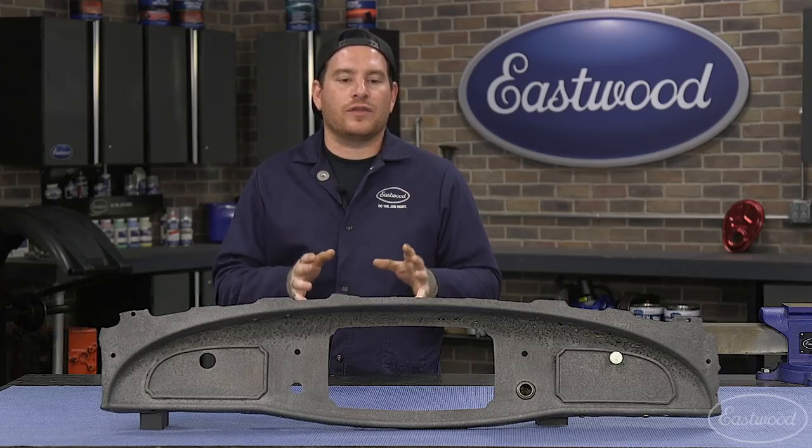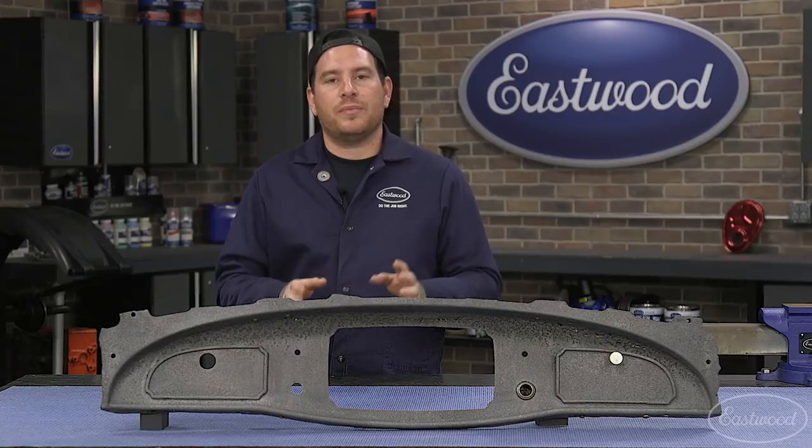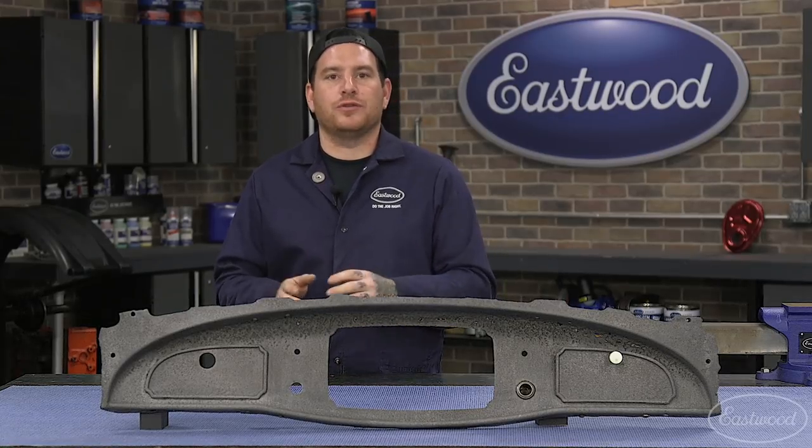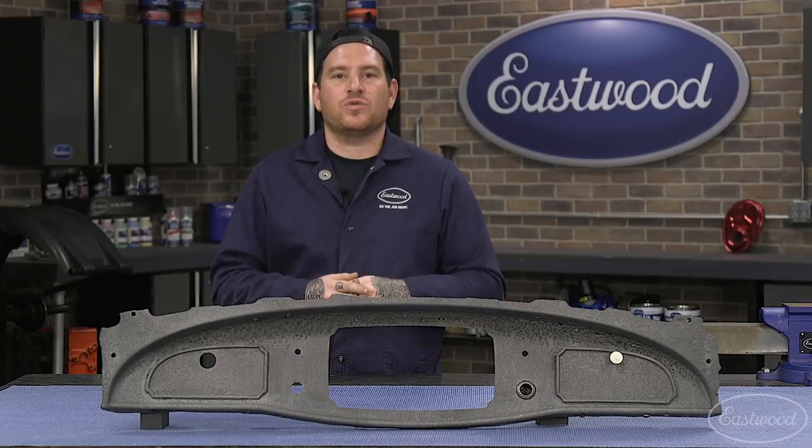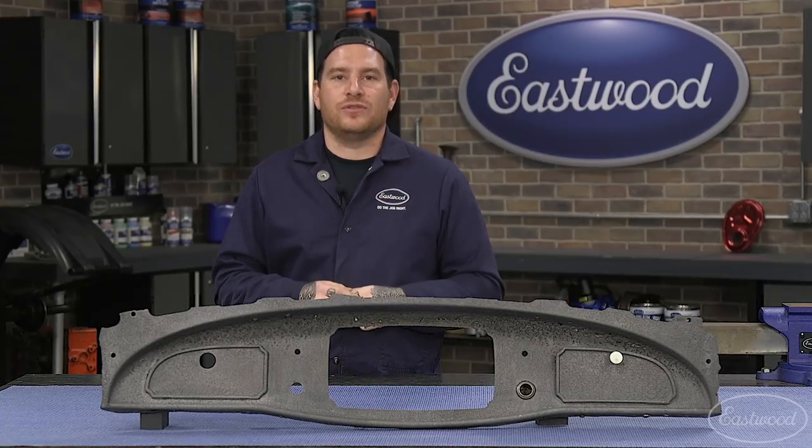The leftover rust dissolver that we had when we were done, we poured it back into the bottles and we're going to save it for future projects. To get all the products you saw in this video and others, make sure you visit eastwood.com to get the tools you need to do the job right.